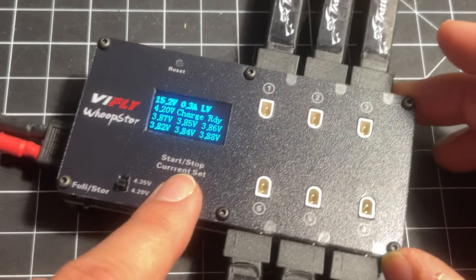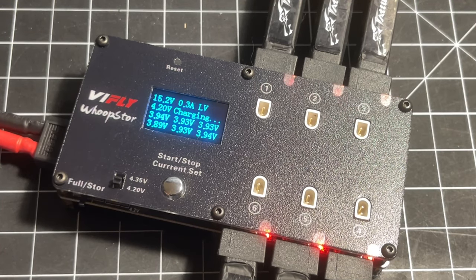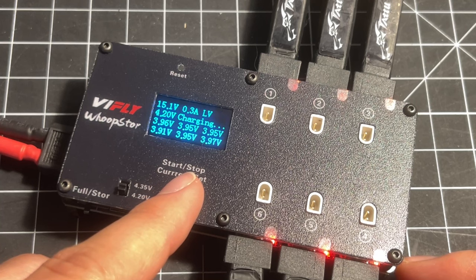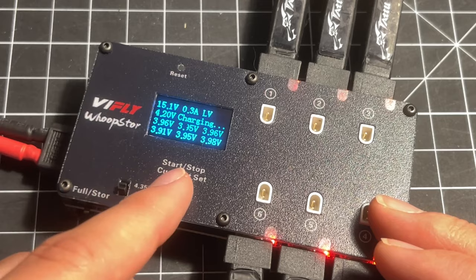These are 300mAh batteries. I want to go ahead and charge at 0.3 amps, and there we go — our charge begins. Now when the charge is done, the charger will say OK and that means it'll be time to pull the battery off the charger. There's nothing that will beep or tell you that, so you have to just keep an eye on the charger.